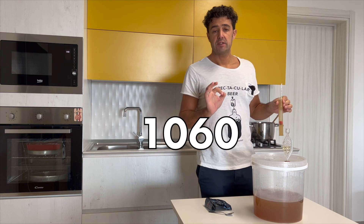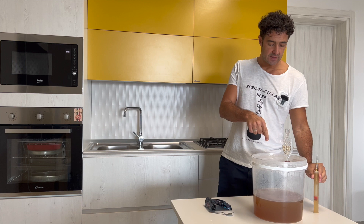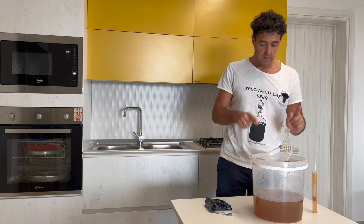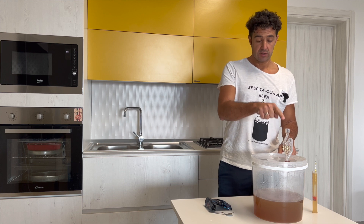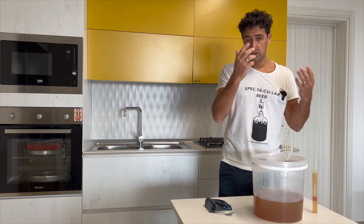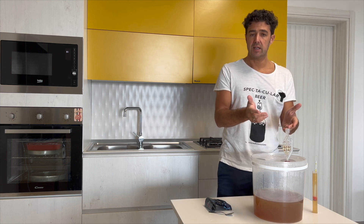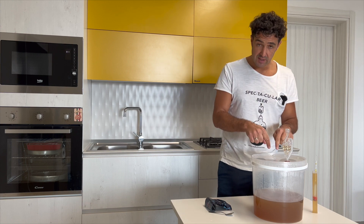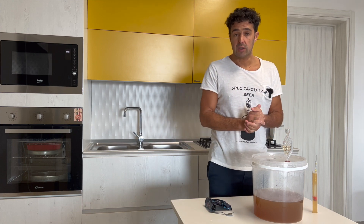In the fermenter I put already the yeast. Now I close with the lid — on the top there is the airlock. Inside the airlock I put some rum, vodka, or grappa — up to you. I use this instead of sanitizer, because if it falls inside, we will not drink sanitizer, we will drink more alcohol.